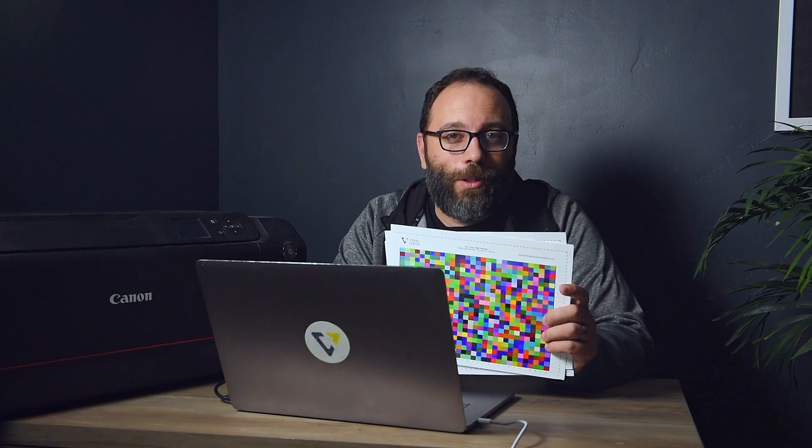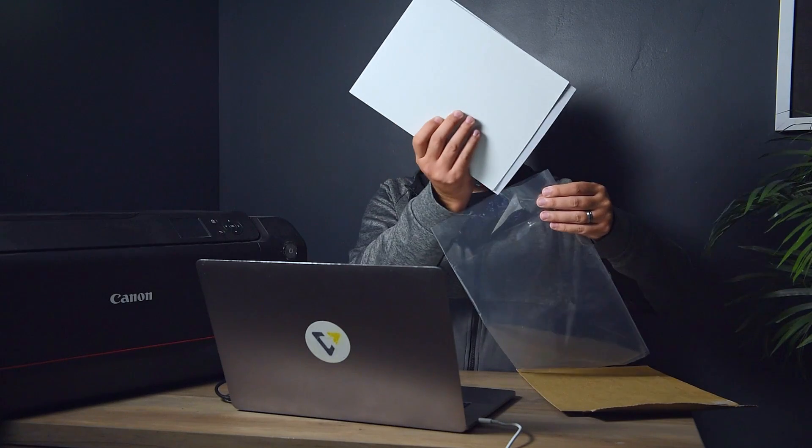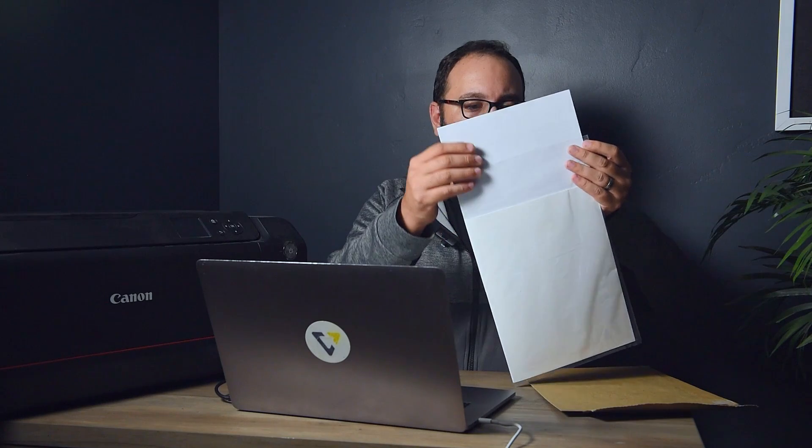Now that my charts are printed and they've been setting out for at least 24 hours to outgas, I'm ready to mail them to the Visual Center. You'll want to fill out this form so we have all the details about your paper-printer combination. I'll take the form and the charts and place them in the protective sleeve. For added protection, I'll fold the top down and tape the bag to the protective cardstock, then put it in the return envelope.